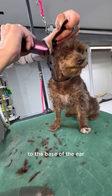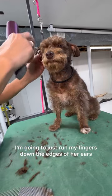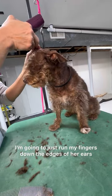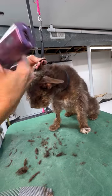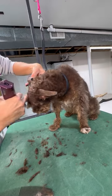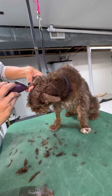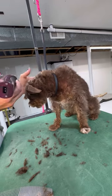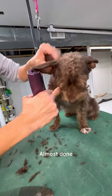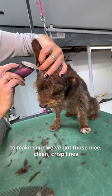To the base of the ear. Now I'm going to switch again to my 40. I'll just run my fingers down the edges of her ears and double-check from the outside my lines, doing that same tapping motion against my fingers — just to make sure we've got those nice clean crisp lines.